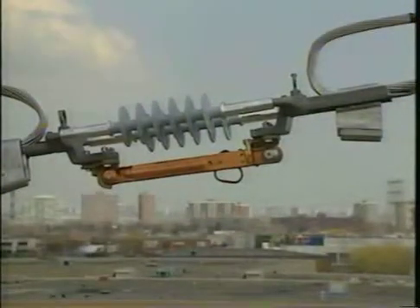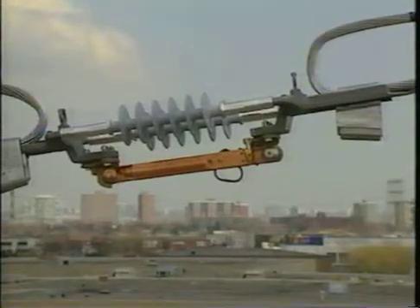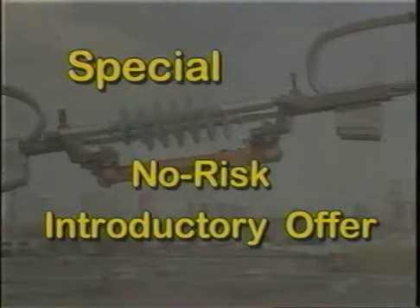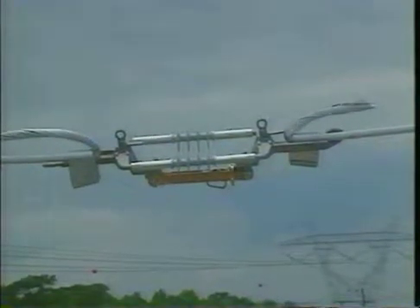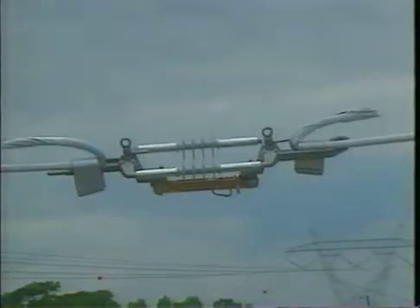One of the latest innovations in power distribution is saving the industry precious time and money. The Ampact Inline Disconnect Switch is remarkably easy to install and saves on labor, plus it's safe, flexible, and reusable.